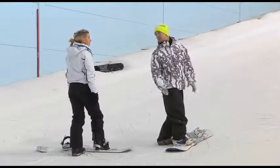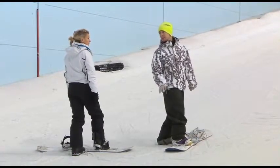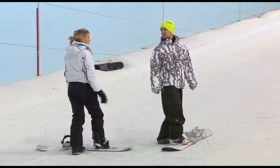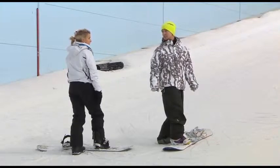What we're going to look at now is just work on your balance a little bit more while we're sliding. Same exercise again — foot on, and then once you're happy sliding, I just want you to reach down, touch the outside of your boots, and stand back up again. See if we can keep the board flat. Touch the outside of both boots, and we're going to try and do that twice as you're moving.